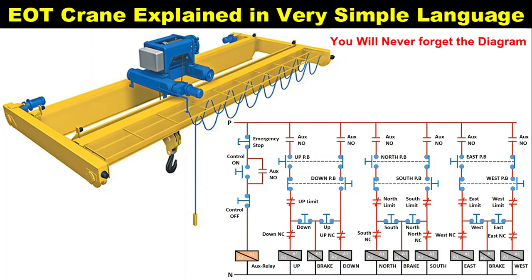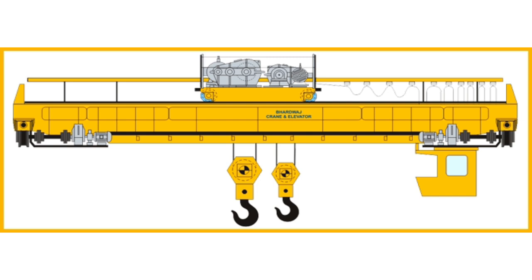Friends, after watching today's video, you will be able to do connection of any EOT crane very easily, and that also without referring any electrical drawing. Before explaining connection of EOT crane, I want to tell you two or three things which are very important.